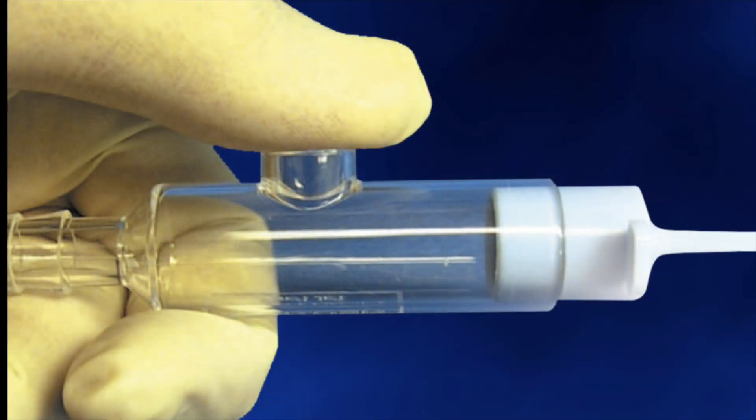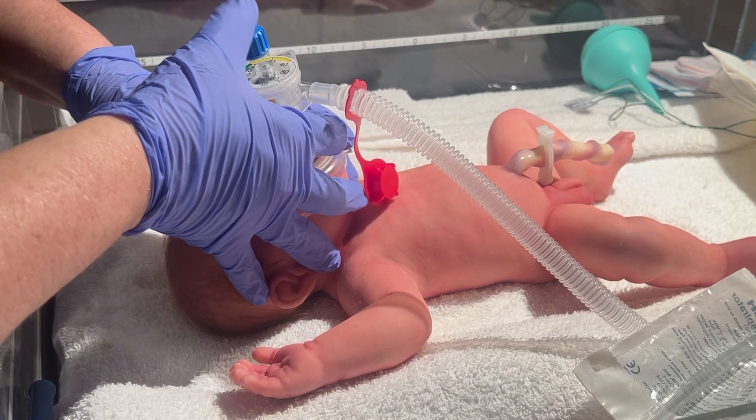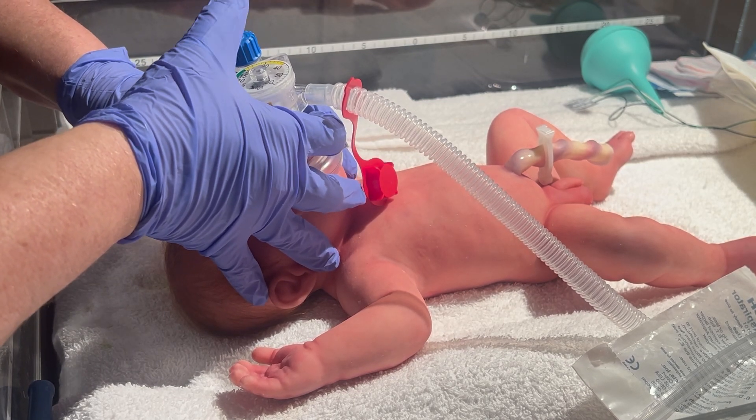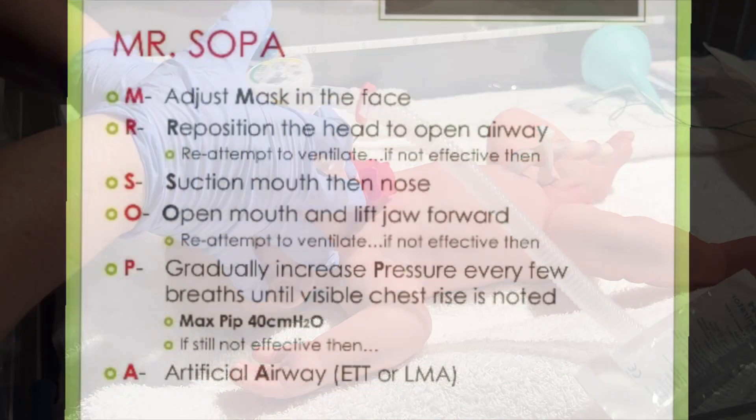In fact, it's a device that essentially turns any ET tube into a rigid, large-bore suction catheter. A meconium aspirator should be used when all the basic avenues of MR. SOPA have been exhausted and chest rise can still not be achieved.